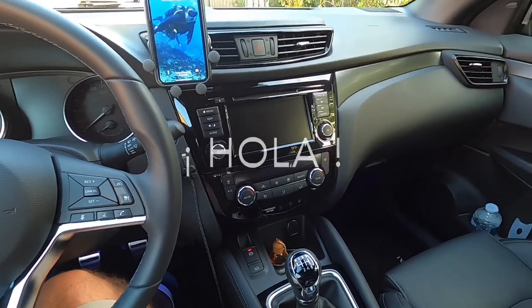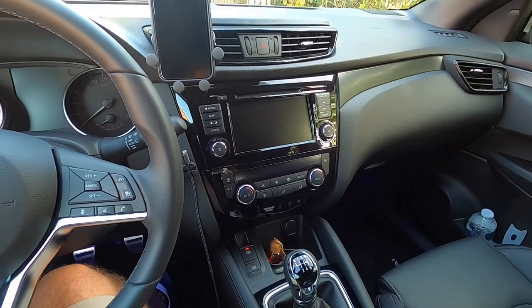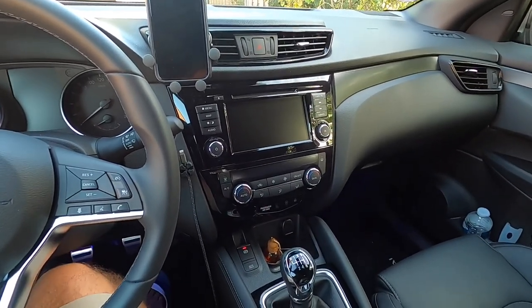Hello friends, hola amigos. Today I'm going to speak about the new connect system. Welcome to a new video.